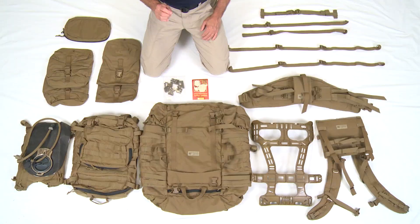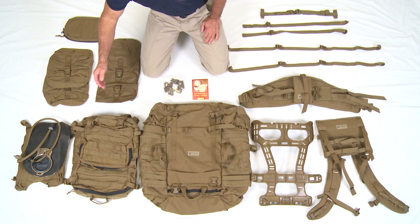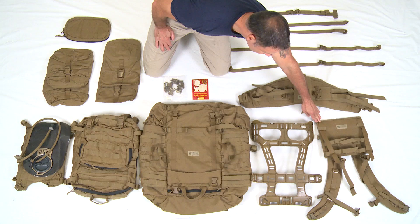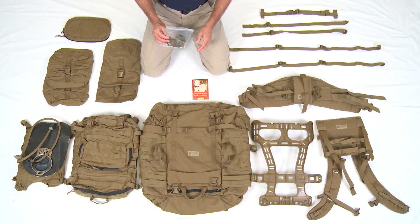Here you have your USMC pack. There are a lot of components. Starting in the center: the main bag, the assault pack, the hydration system, two hydration pouches, two sustainment pouches, one assault pouch, the frame, the shoulder harness assembly, the hip belt, two compression straps, two quick release lower half straps, one optional sternum cinch, a repair kit, and finally the USMC pack instruction card.